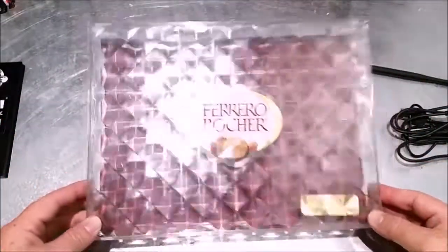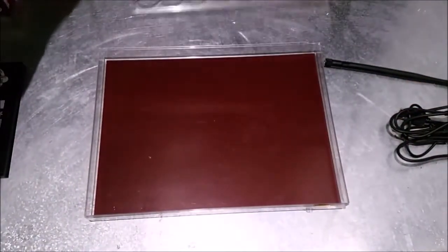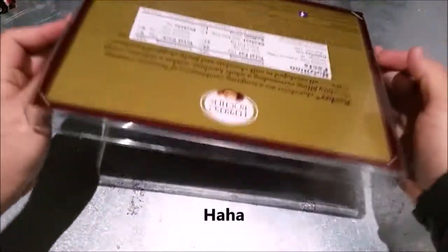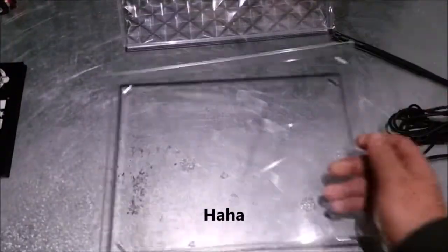Okay, first of all we're gonna open it up, of course. Take out the chocolates because we're not gonna need them.